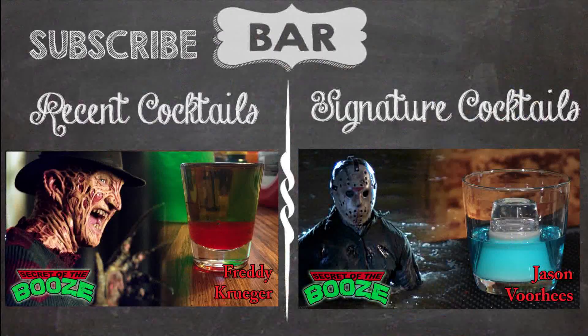There you have it folks — The Leatherface. Remember, please drink aggressively. Cheers, tossers. Thank you for watching Secret of the Booze. Be sure to subscribe and watch past episodes. As always, if you have a beauty cocktail, let us know in the comments below.